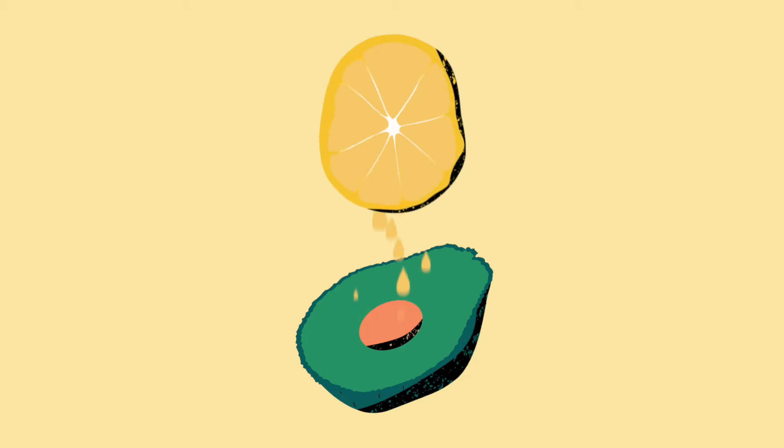There are lots of clever ways you can save money in the kitchen. Why not share some of your super-saving tips with us today?